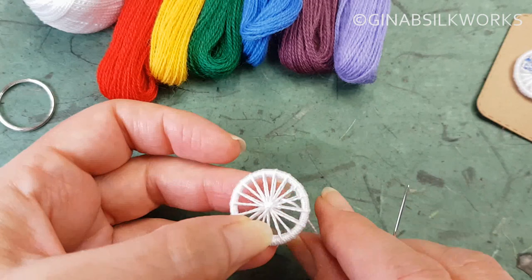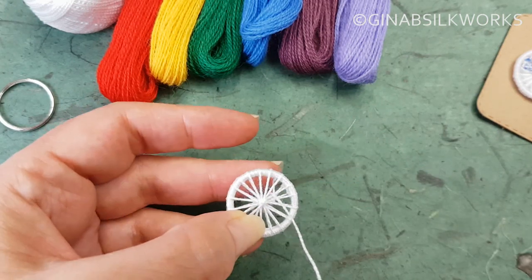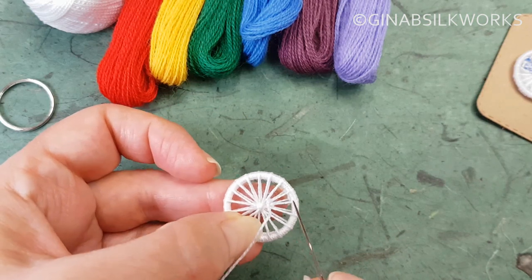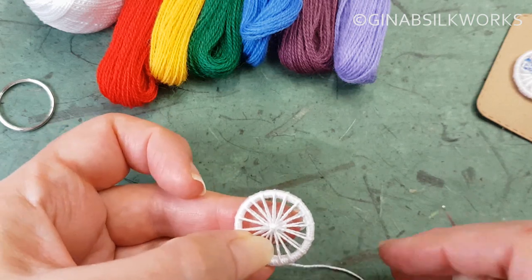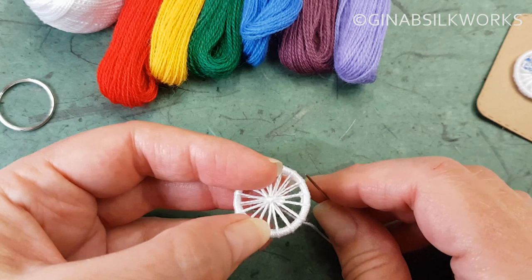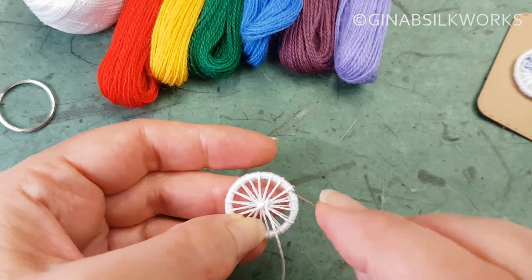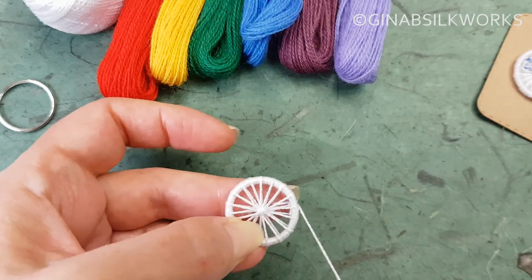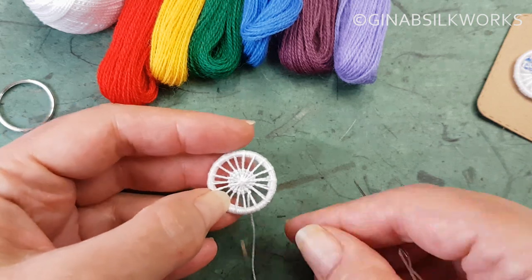We're going to work two rows. So you come up in a gap and then you come back around the spoke and back down — that's a rounding back stitch. Rounding because we're going to go in a round. So I'm going to work two rows and then I'll come back to you and show you the next step. So there I have two rows completed.